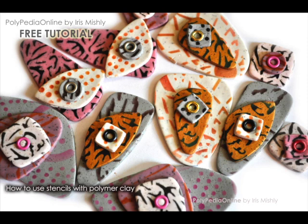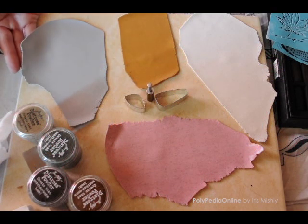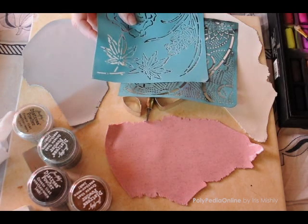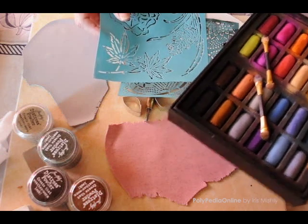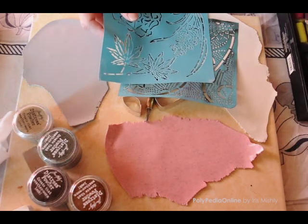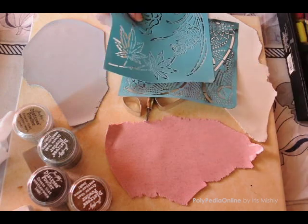For the project we will need clay in your chosen colors. The clay was blended with embossing powder to give it a granulated look. We will need cutters, stencils, chalks or soft pastels and a makeup sponge to apply the chalks.